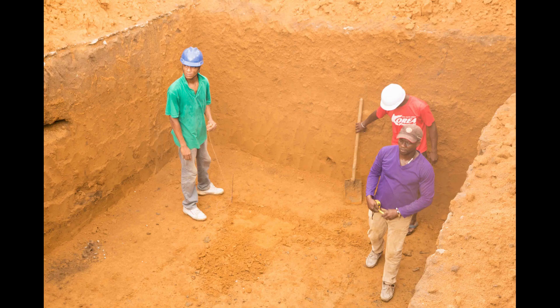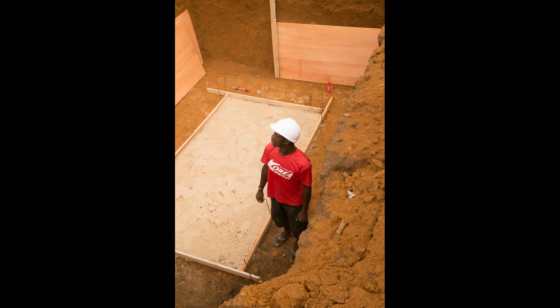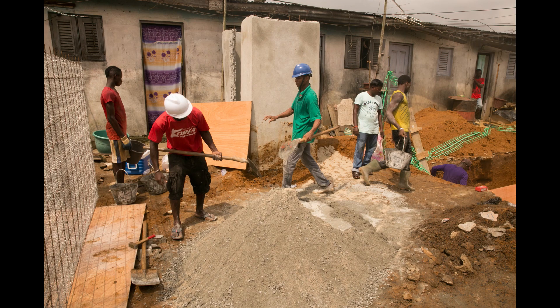Workers lay out the foundation of the tank. It is formed with wood and will extend 10 centimeters beyond the tank walls on all sides. The foundation forms are filled with sand and leveled. The workers then mix up the concrete for the foundation.